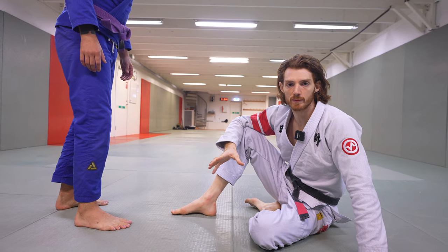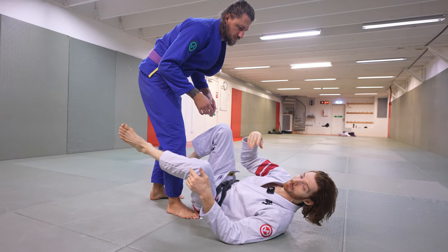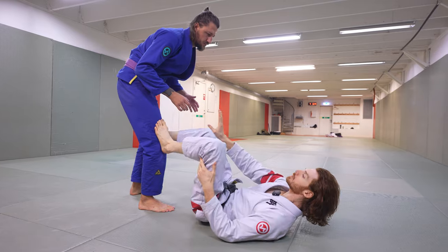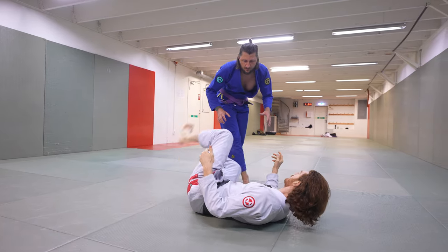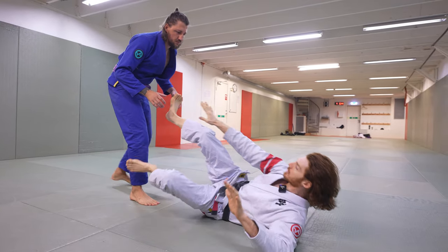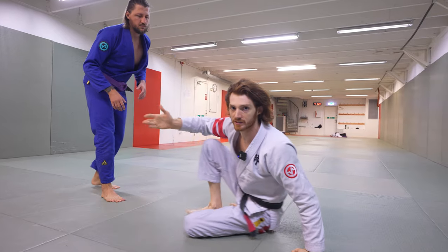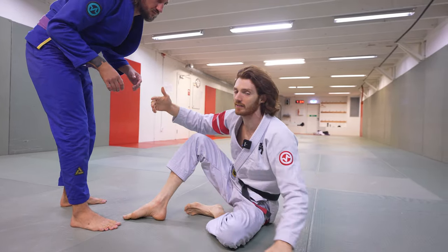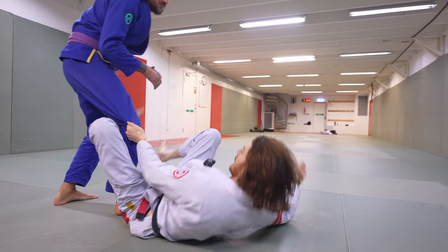Number five is: if your opponent gives you enough space, always sit up. When I'm on my back and he's close, I can't just sit up because of the danger of a pass. I have to create distance and alignment by pushing off his biceps, his legs, or using my hands. But if someone steps back so far that I can't make contact to move, that's your cue to sit up. I come up to my elbow, scoot back in case he tries to close the distance fast, then progress to fully sitting up. I always want to be sitting up and grip fighting if I can — it's easier for my hands to engage grips and significantly easier to control the distance.